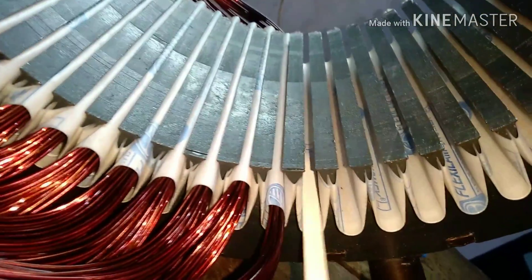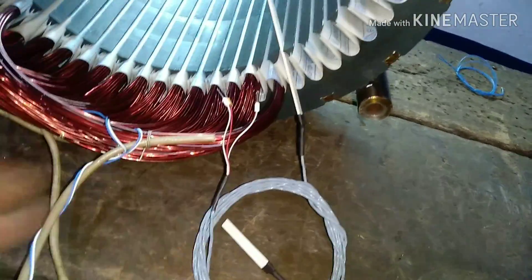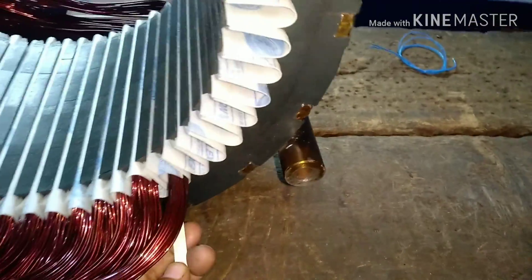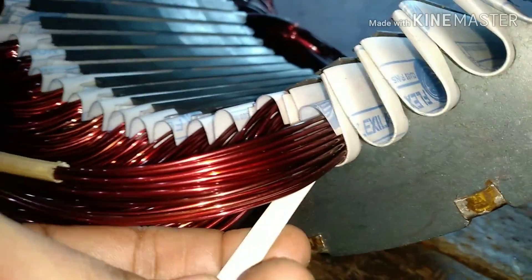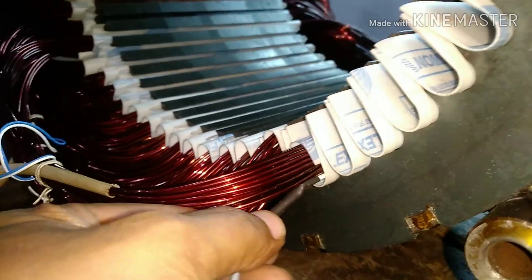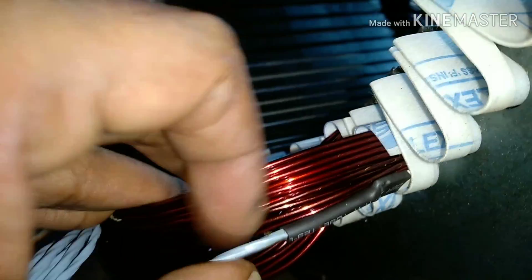The RTD is manufactured in a size that is convenient to insert in any core slot. Even the bigger RTD can be inserted inside any core slot. The procedure is: first, the core slot is covered with insulation paper, then the RTD is inserted, and above that the winding coil is inserted, and finally another insulating paper sits on top.